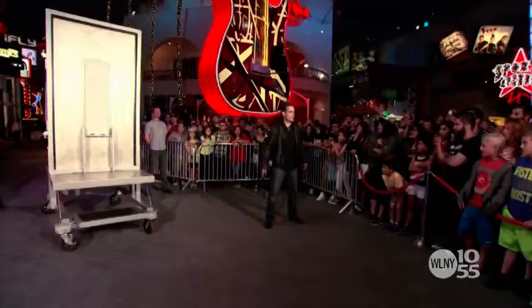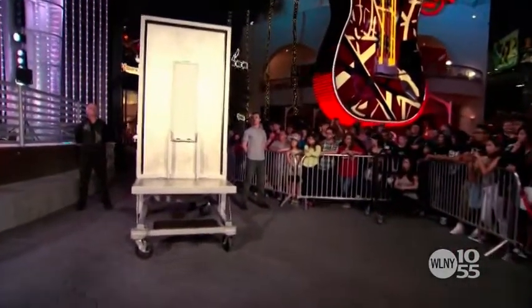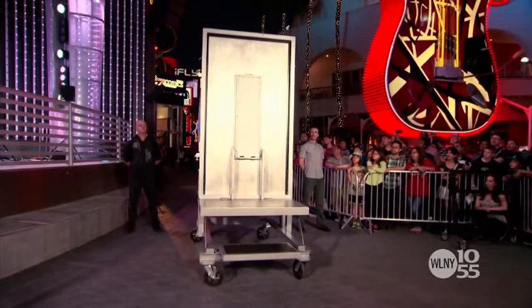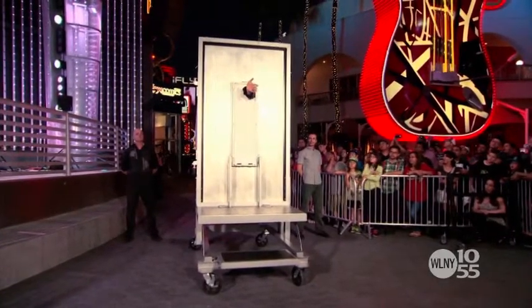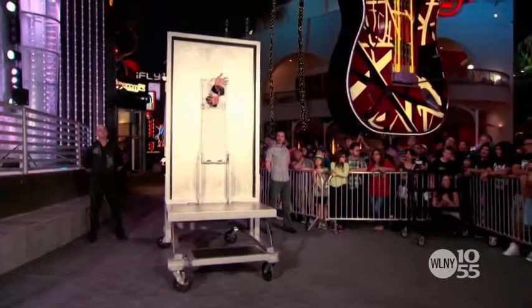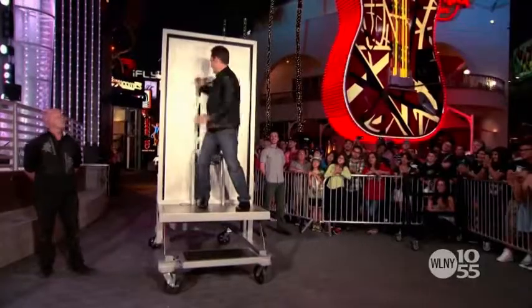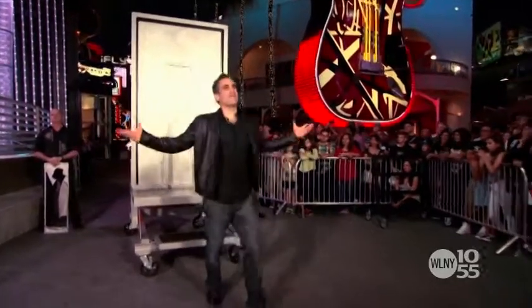So are you guys ready to see this? I'm gonna try and walk through that steel. Thank you guys very much.